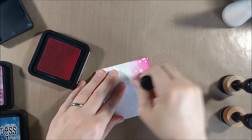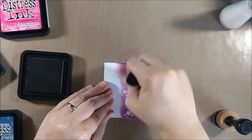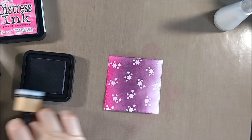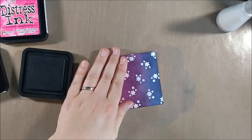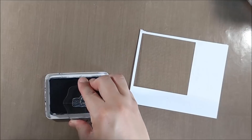For the sky today I went with Picked Raspberry, Dusty Concord, and Chipped Sapphire. I know the pink isn't super traditional, but like I said with a recent Lawn Fawn card, you can see some pinks and reds during sunset and I thought it would be a fun color combination. When I blend with these colors I keep my little round foam pads attached to the ink pads with velcro, and I have several tools so I can use three or four colors at one time — it's worth investing in a couple of extra tools so you don't have to keep switching the foams out.